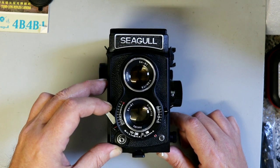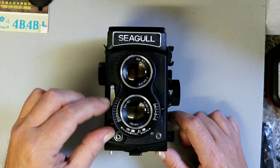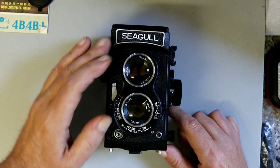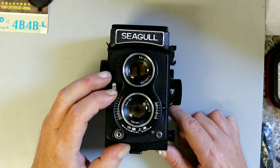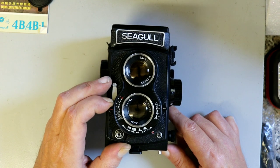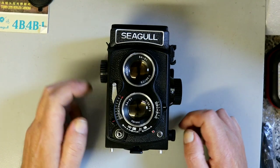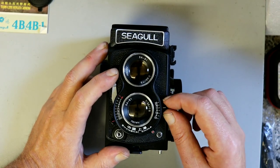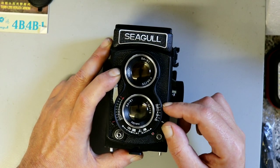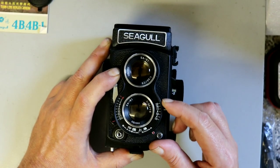This lever is to cock the shutter. Shutter speeds are selectable by this dial here — very simple. It has a B setting and goes from one second through to 1/300th of a second. I imagine you cock it before you change the shutter speed, same as the Russian cameras. Here we have the aperture settings: f/3.5 all the way down to f/22. It's not click-stopped — just continuously variable.